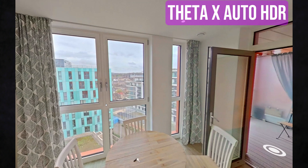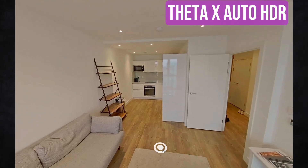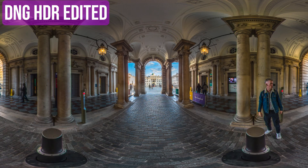It could shoot HDR photos, it had a higher resolution — it was basically what people were looking for in an all-in-one camera for shooting high-quality 360 photos. But the one thing missing was the ability to shoot raw images, which massively increases the quality of your photos if you're willing to go in and edit them.